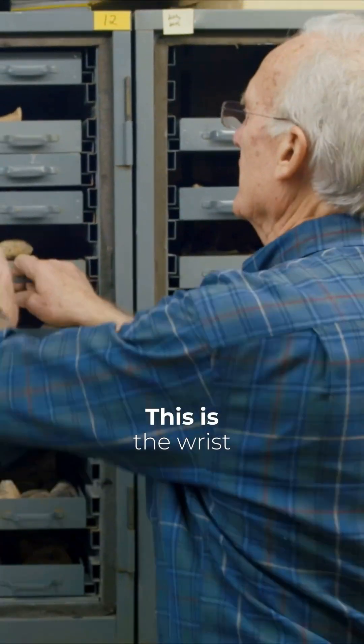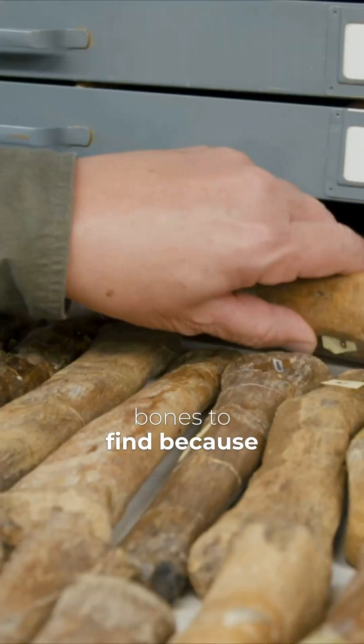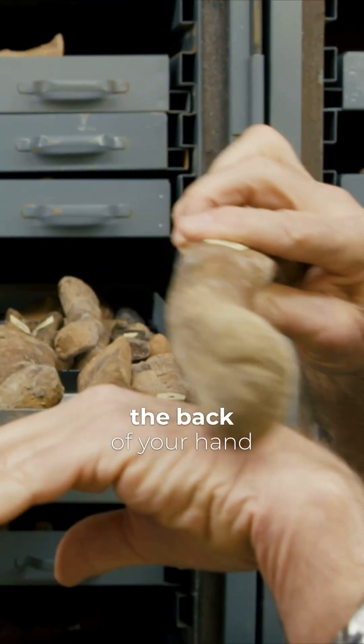This section here is the hand. This is the wrist bones here. You can see they're really unique and wonderful bones to find because almost always they have integrity. They're very large. This is the bone of the wrist. This would be equivalent of the back of your hand.